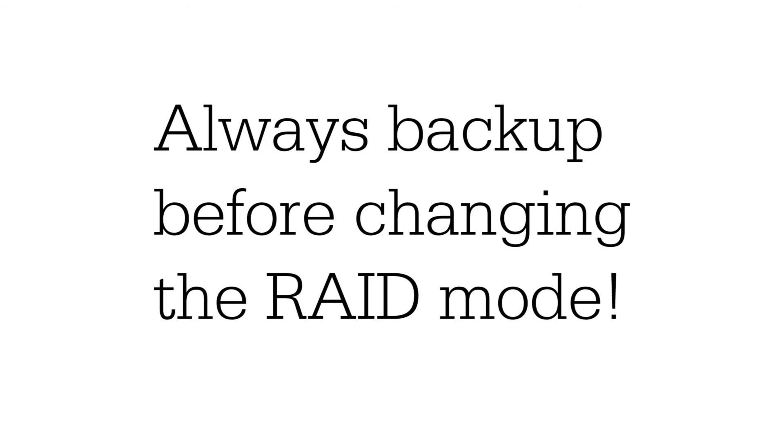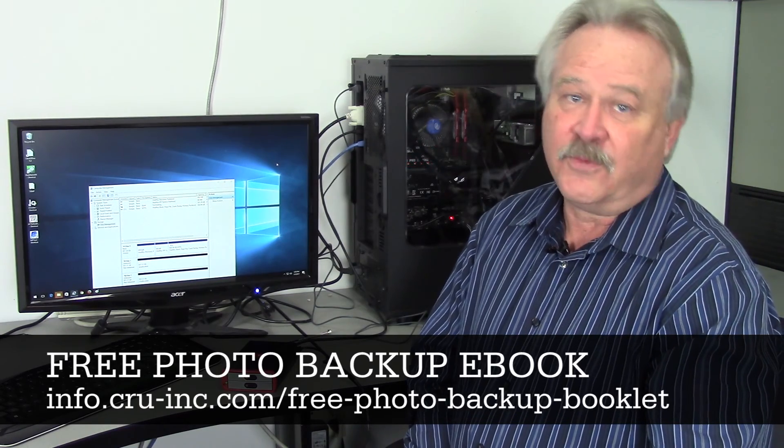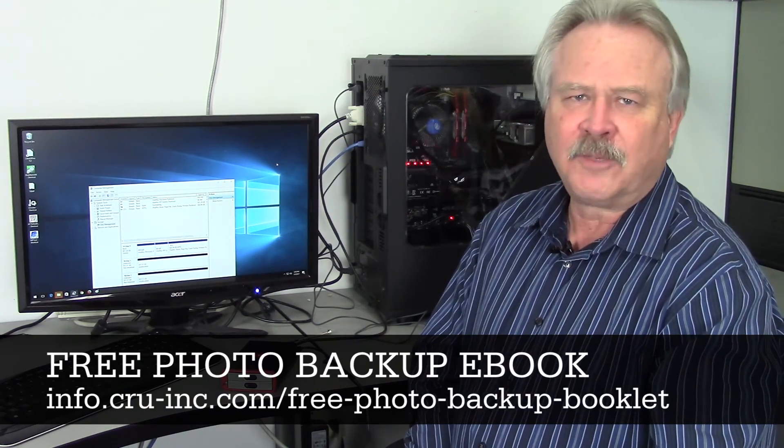When you have the opportunity, please download our eBook on how to create a backup workflow for your photos and videos at the link below.